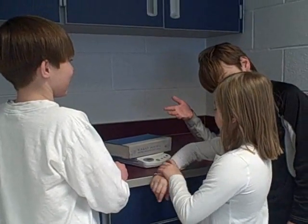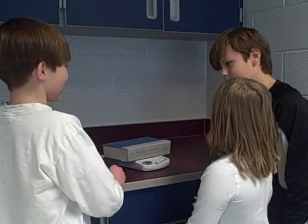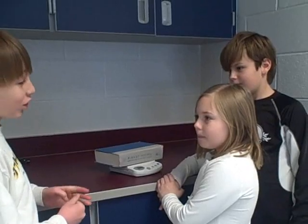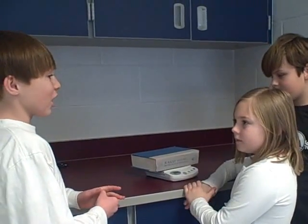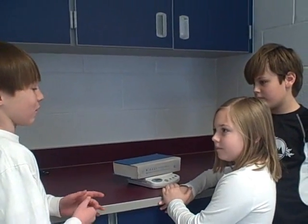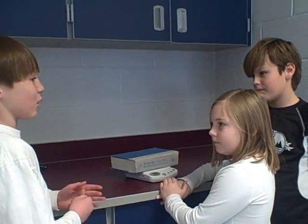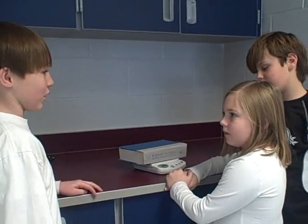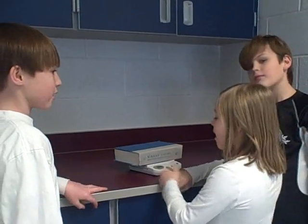So two pounds and eight ounces is 40 ounces. And the funny thing is they come from two different types of systems — the metric and the customary. The customary is the pounds and the ounces, that's what we use in the United States. And grams are metric, used in most of the other continents. Thanks, guys, for helping me weigh my book.